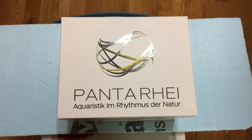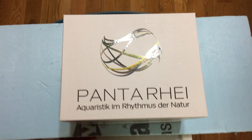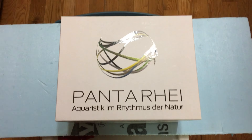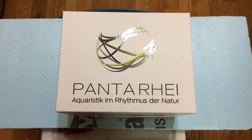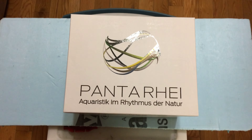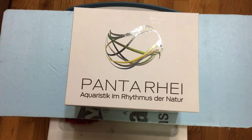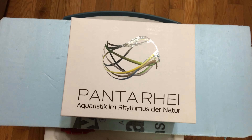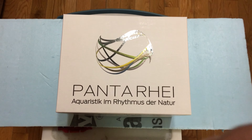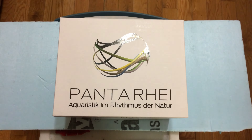Yo, what's up people, this is an unboxing. If you are a real serious fish keeper who likes to do biotopes or whatever, I'm pretty sure you came across this YouTube channel. This is Panta Rhei — these dudes from Germany. I got me a Hydro Wizard ECM 42.